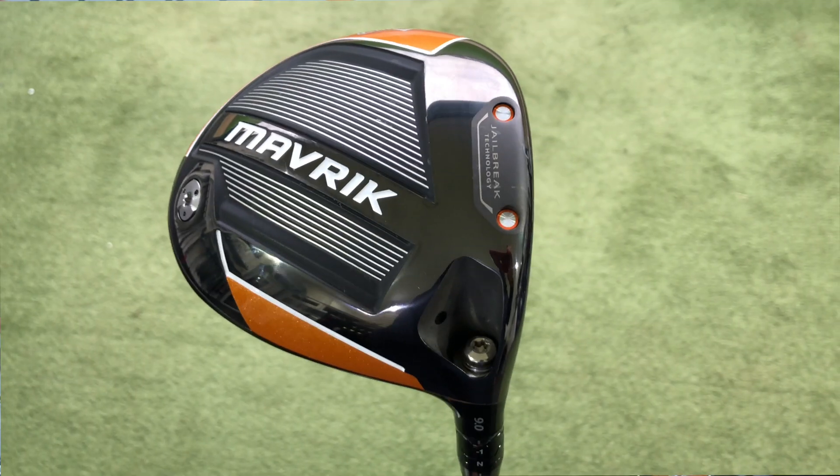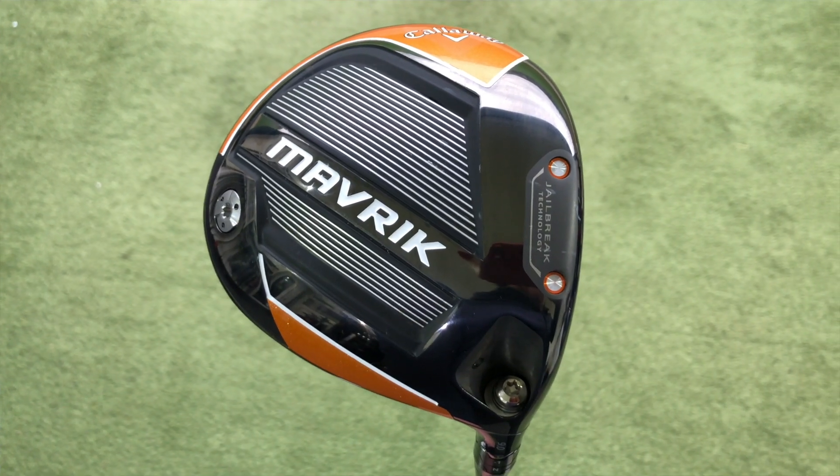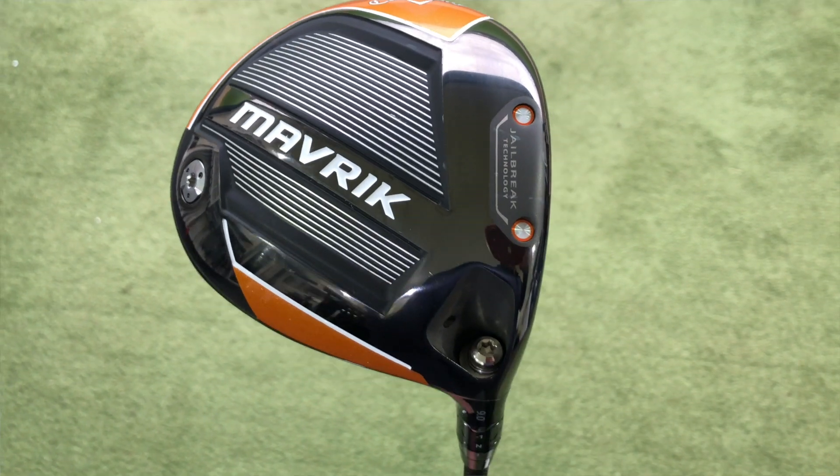We've still got the typical adjustability around the hosel with all three. In the standard head, we can see a little bit of weight more towards the back of the clubhead. The idea with this is lots of aerodynamics with the standard head, plenty of forgiveness. Hopefully for Callaway, this is going to be the one that's the big market leader for them, and the one that's really going to add performance for golfers.